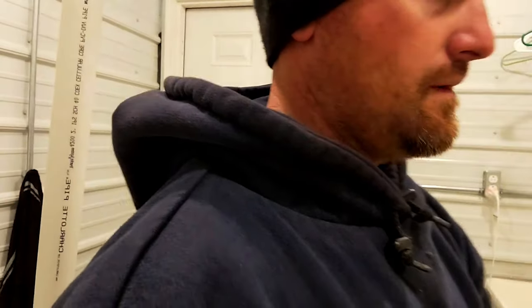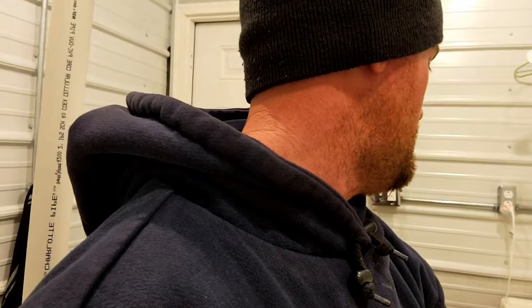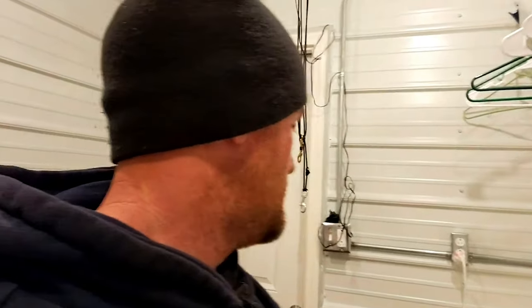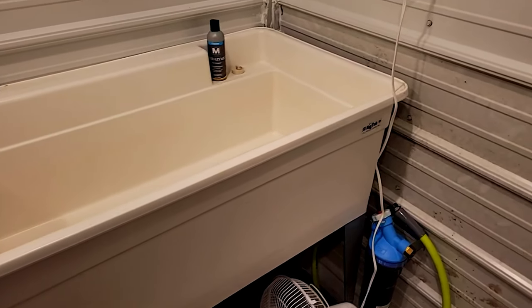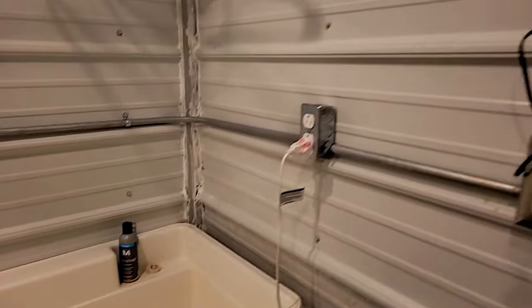I've got water plumbed in. I don't have a water heater in here yet — baby steps. I do have a water filter system that I use whenever I do O2 cleaning and stuff like that.